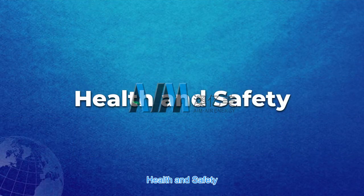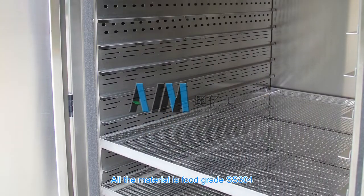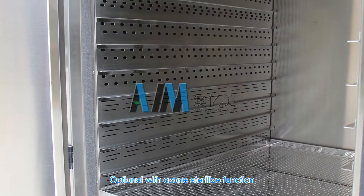Health and safety: all material is food grade SS 304, with an optional ozone sterilization function.